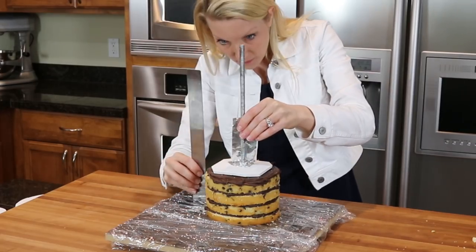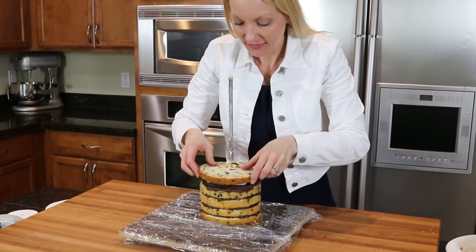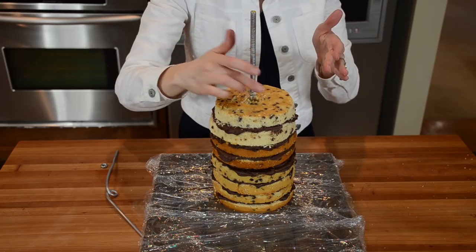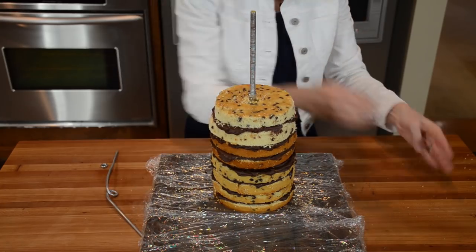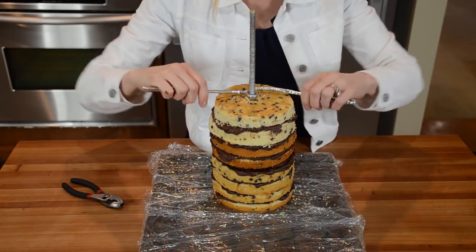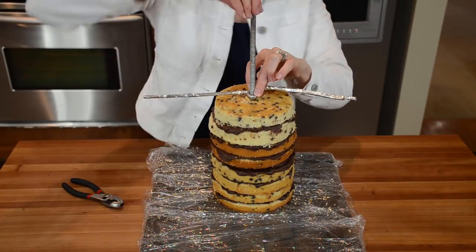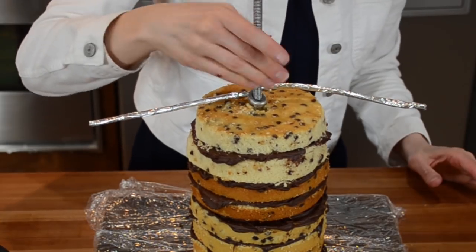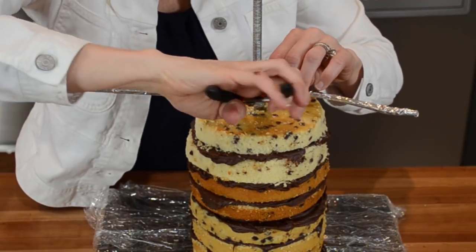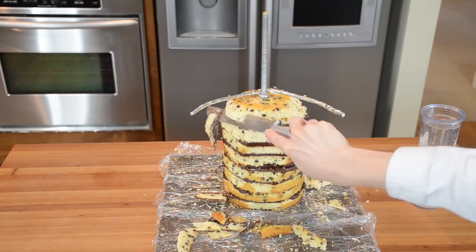I cover the threaded rod again up another four inches, then add four more inches of cake and ganache. Now it's time to add the arm support: first another nut, then my six-gauge armature wire bent into a loop so it slides down the center of the rod, then another nut. I've also covered my wire in foil tape. Get your wrench back out and make sure it's really tight so the arms stay in place.